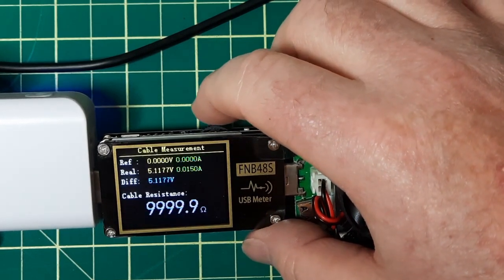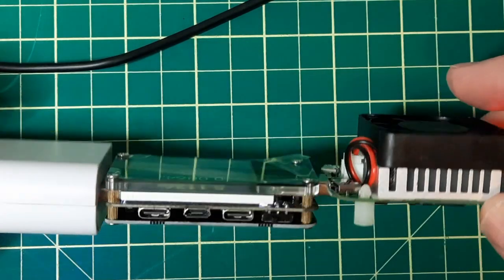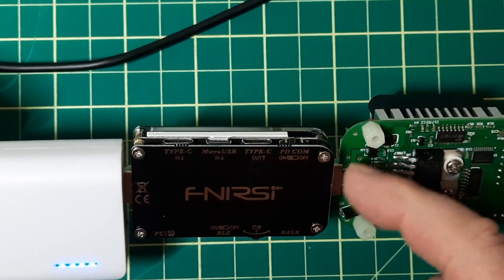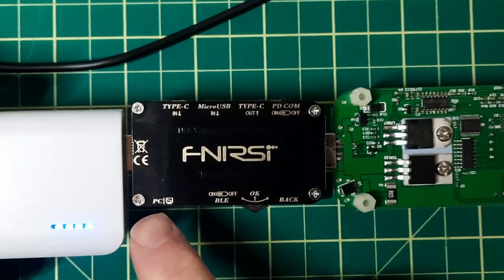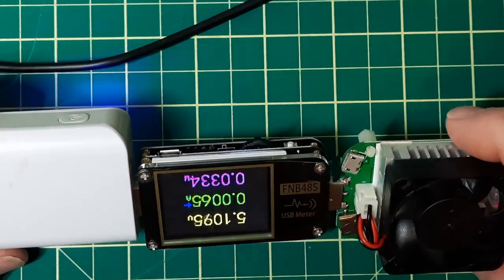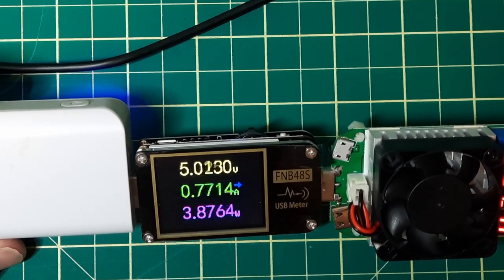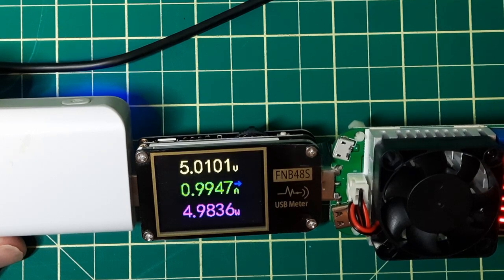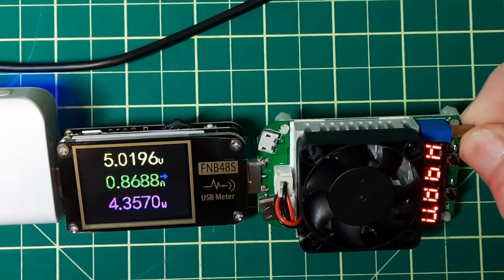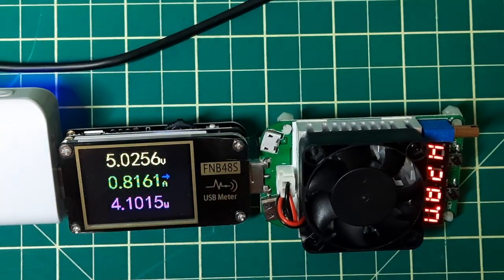Let's see what else is in here — that's pretty well all the same. On here you've got Type-C in, Micro in, Type-C out, and this connector over here marked PC. I'll have to read the manual — this deserves its own little video. With the load turned on you can adjust it; the power bank is only rated for one amp, so at 0.82A it's reading 0.816.